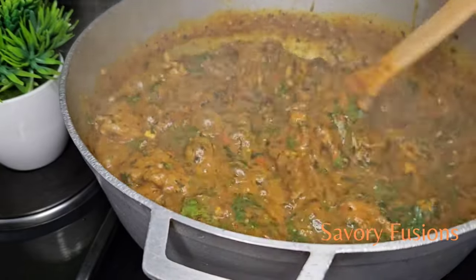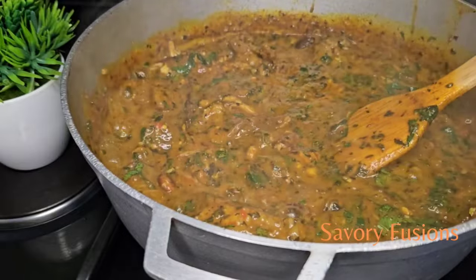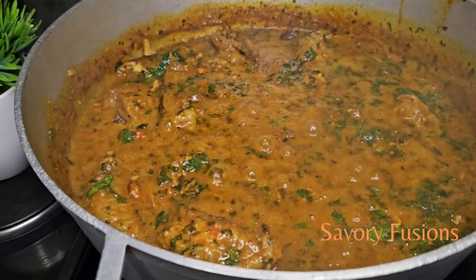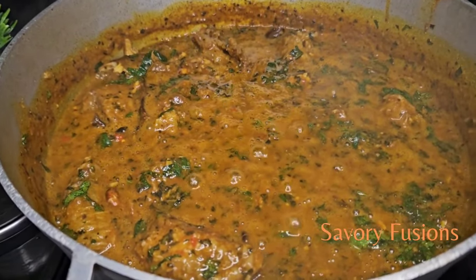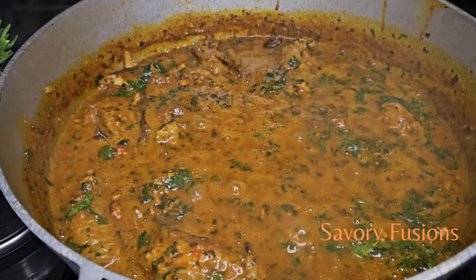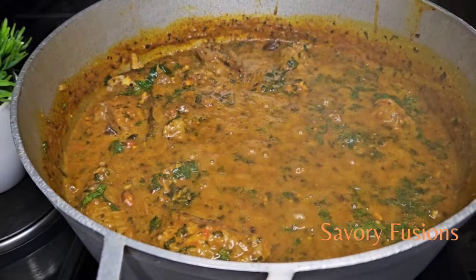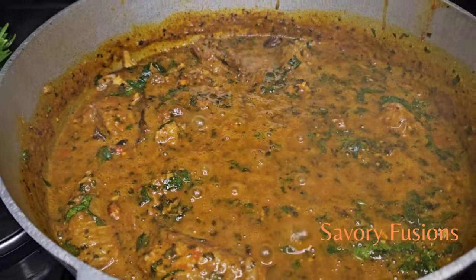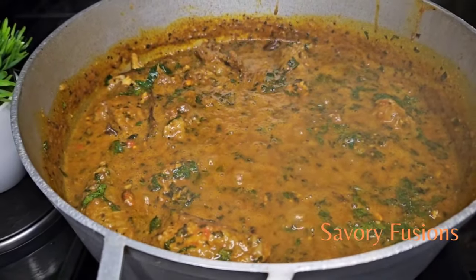I hope this video was very helpful to you. Please just smash the like button — I beg you, thank you! After turning the vegetable into the soup, it's time to bring it down, because the heat from the soup will overcook the vegetable. So at this point, bring down the soup and serve.